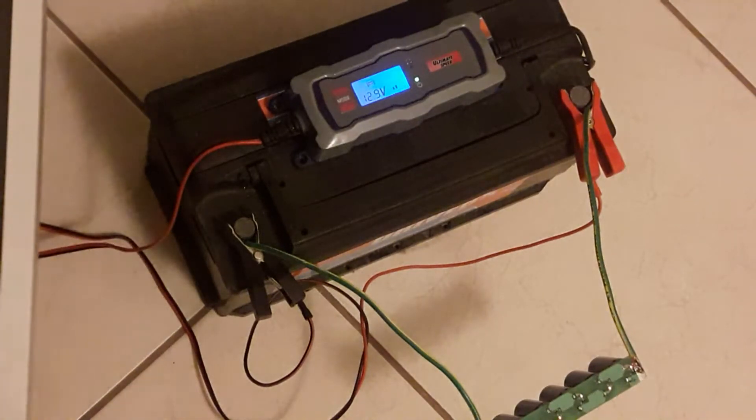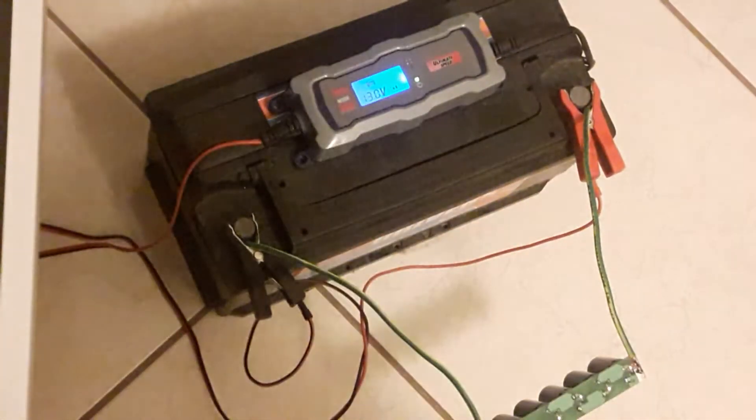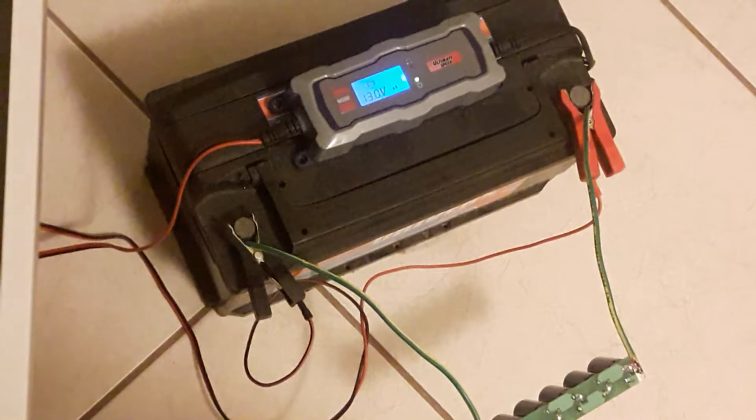I'm going to turn off the light to see if you can see the LEDs. Yeah, I think you can see the LEDs. It's at 13 volts now. The LEDs are actually getting brighter. So this may take a little while because this is a hundred farad capacitor bank.